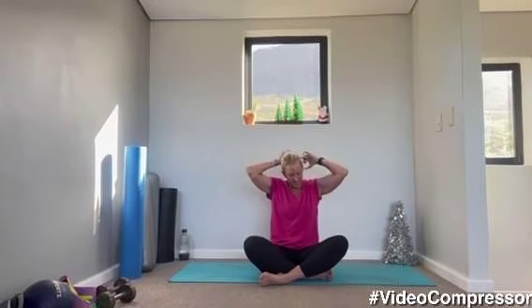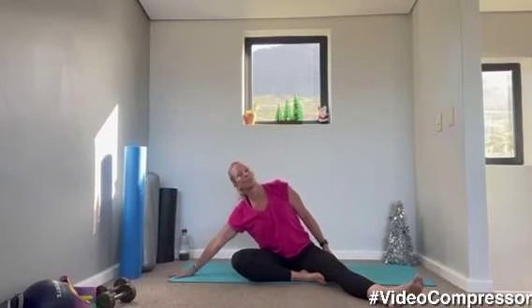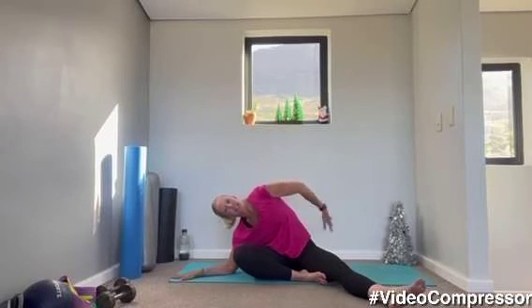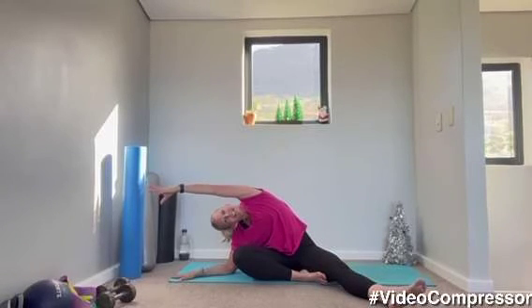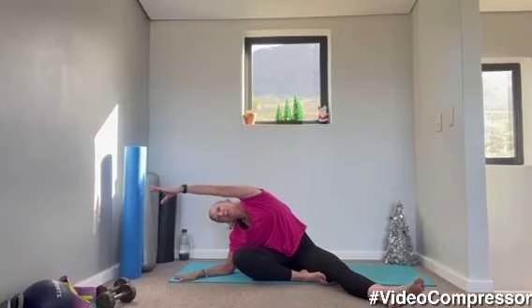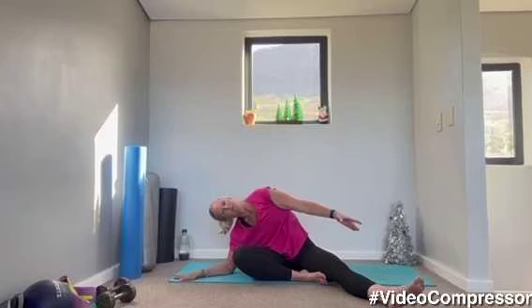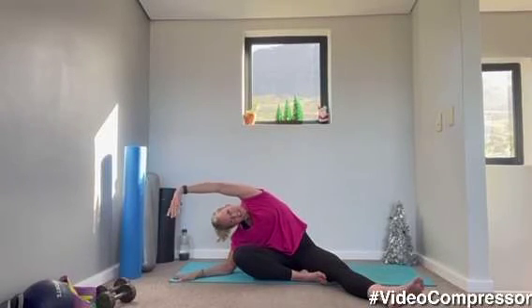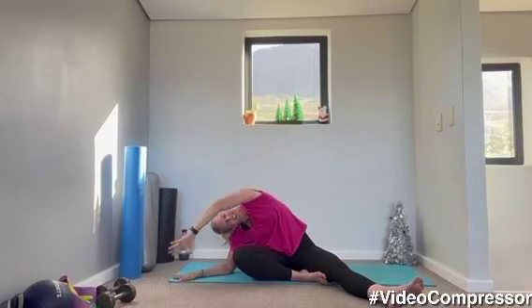Coming into sitting, cross legged facing me. If you get a sore knee you can sit with your legs out or have one bent. Take your right hand to the floor — if you can drop that elbow down but keep those hips down, push that elbow in so your opposite hip stays down. Reach that arm over, breathing out as you stretch. Breathe in, take the arm around, breathing out up and over. Two more. Keep pushing yourself so you're not lifting that hip. Last one, coming up.